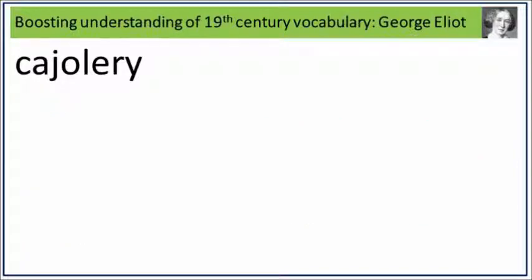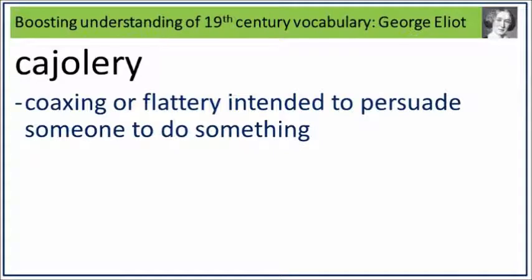Cajolery. Say it. Cajolery. Cajolery is coaxing or flattery intended to persuade someone to do something. What is coaxing or flattery intended to persuade someone to do something? Say it. Cajolery.